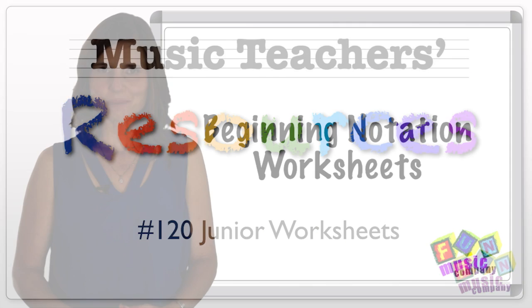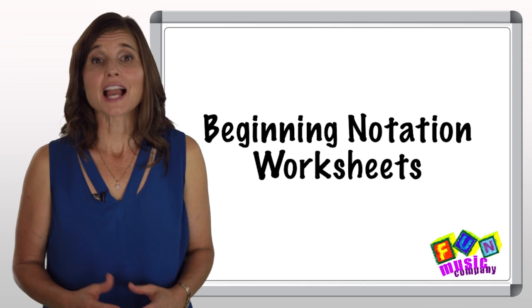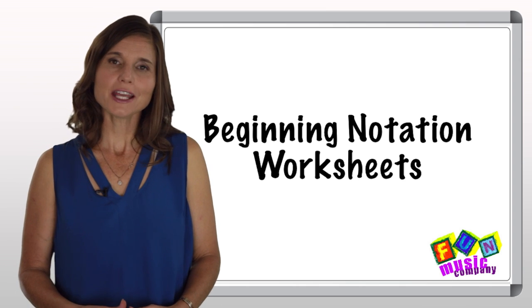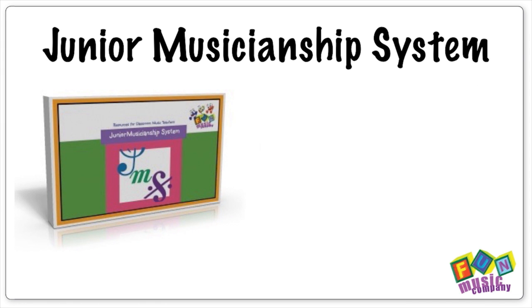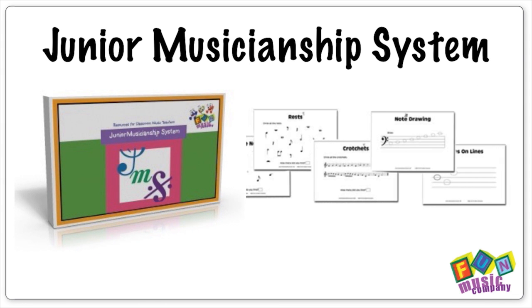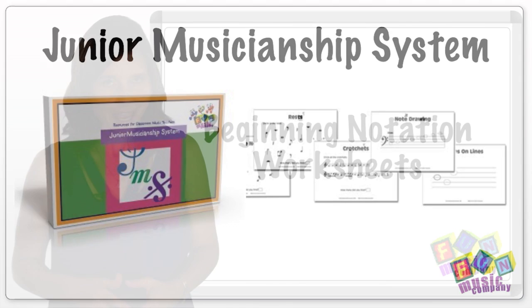Hi, it's Janice here from the Fun Music Company. Today I want to share with you a little writing activity to do with your early elementary students. This comes from a very useful little resource called the Junior Musicianship System, and it's filled with little activities just like this one I'm about to show you now.